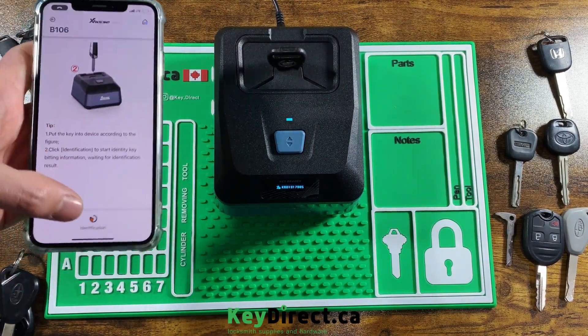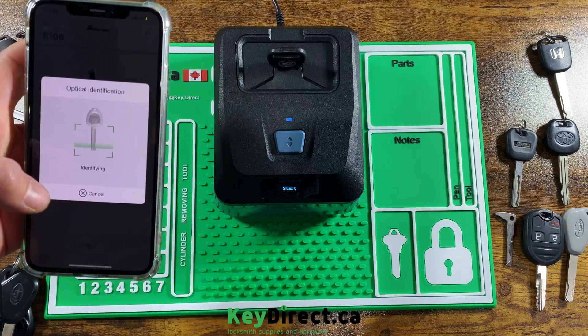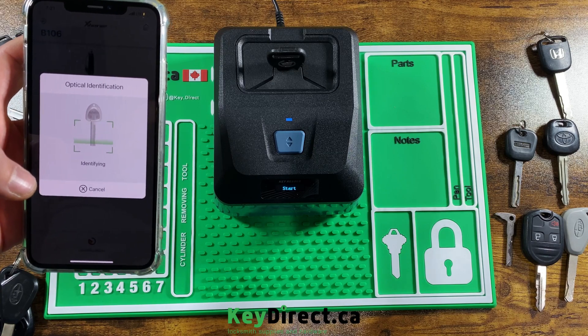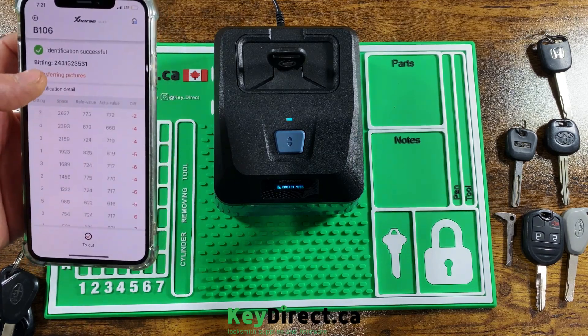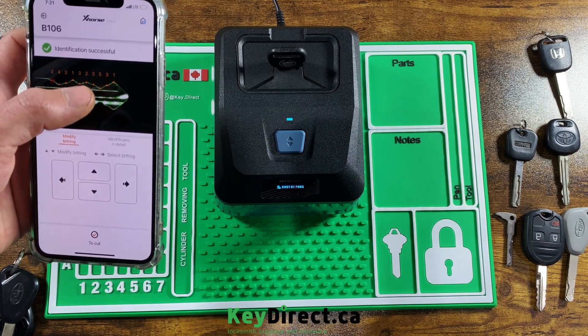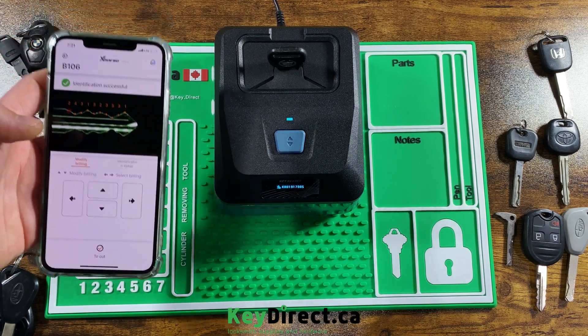Going back to identification — let's see what it comes up with this time: two, four, three, one, three, two, three, five, three, one. Done — this one perfectly.